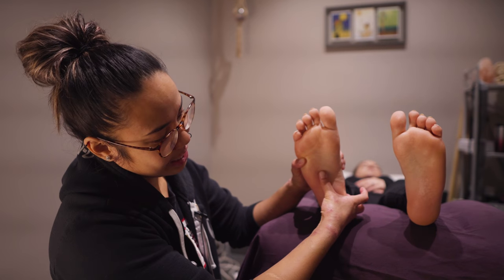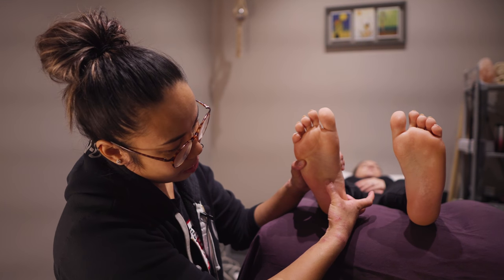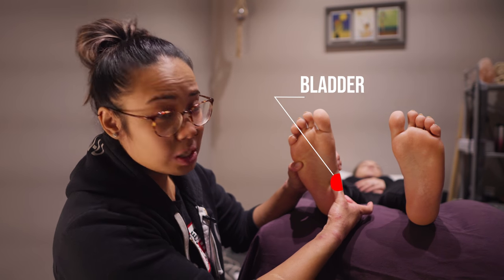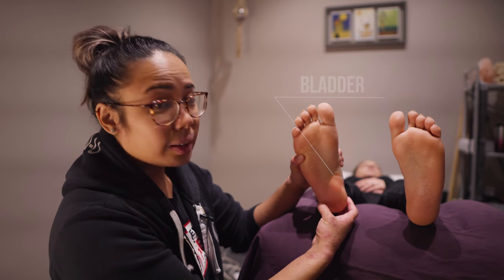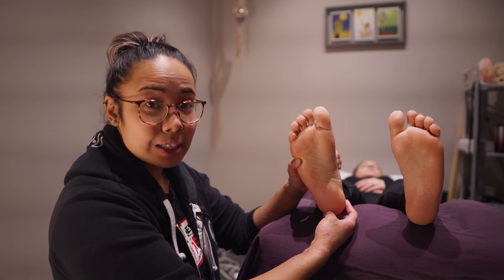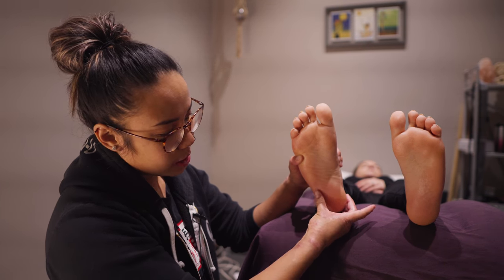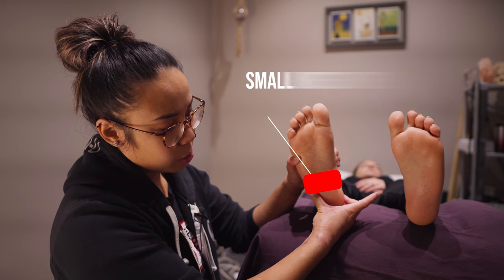The kidneys are in this part, and then we can travel down the ureters which connect to the bladder, located on the inner side of the foot. The last bit I want to talk about is the small intestine. If this is the large intestine here, the small intestine covers anything in between.